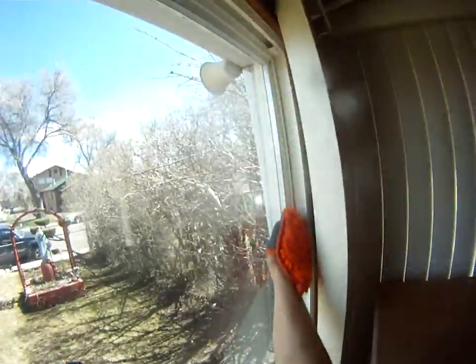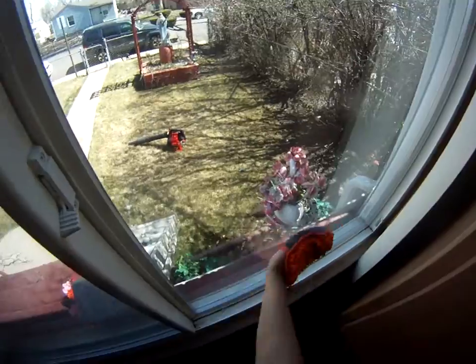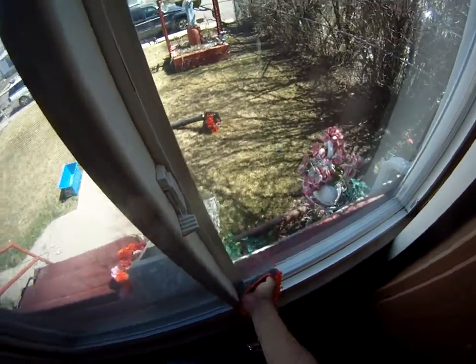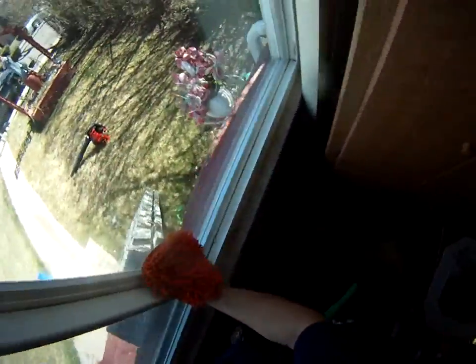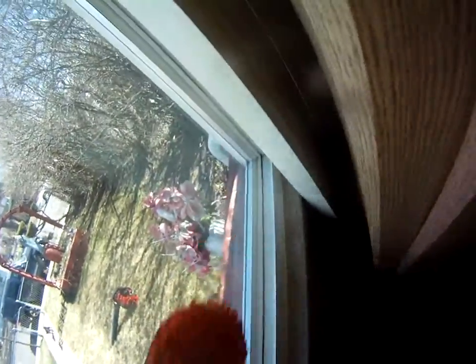On all the edges after I'm done wiping — because sometimes I'll leave a streak or something. And if there's dirt in the water, it's going to stay on there. A little dot right there will leave a mark.